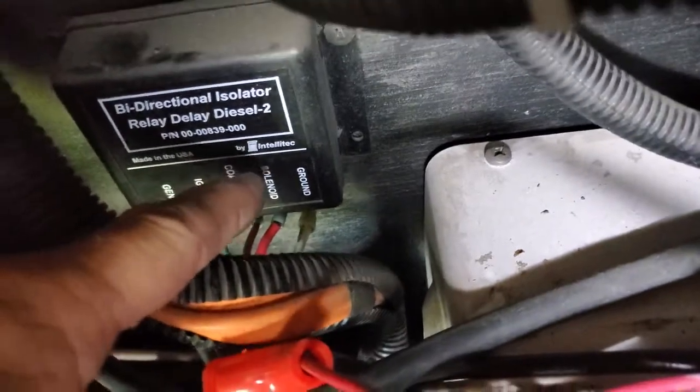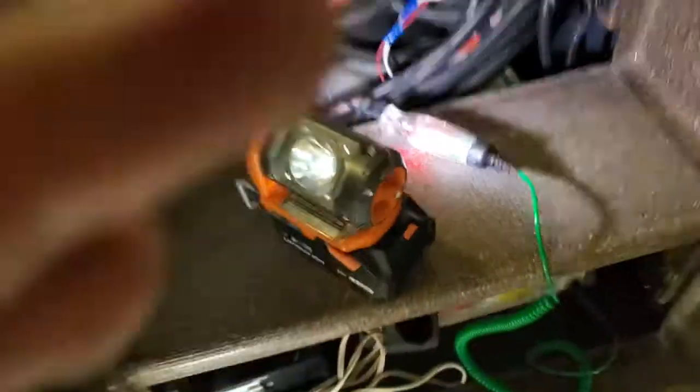This video went a little bit longer than I wanted, so I'll make a part two. This is on a bi-directional isolator relay for a diesel - or you can make it for a gas. BIRD system - a couple of manufacturers make them. That's Intellitech right there. I'm going to shut this video down because it went beyond the 10-minute span I like.